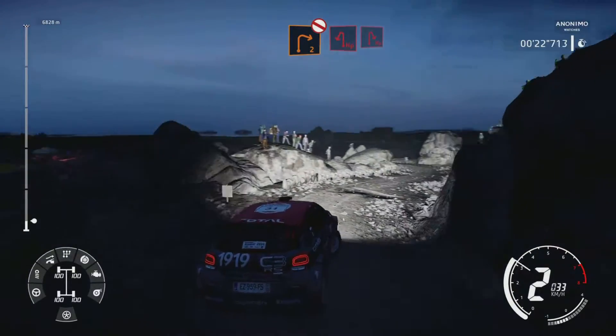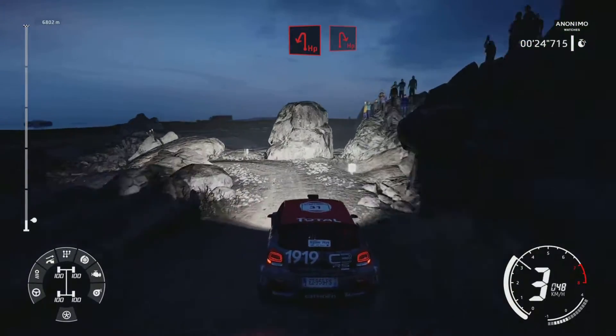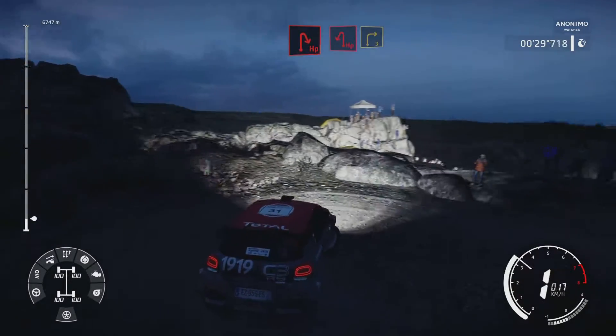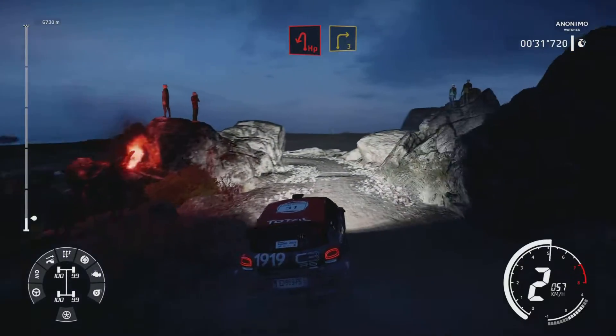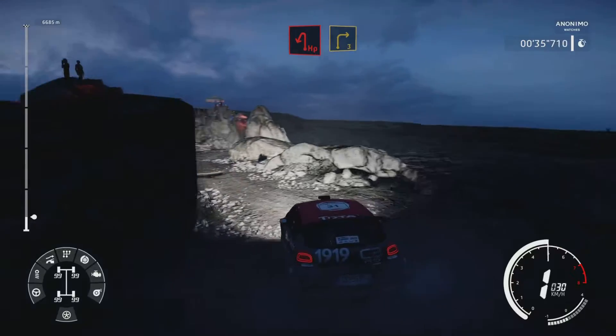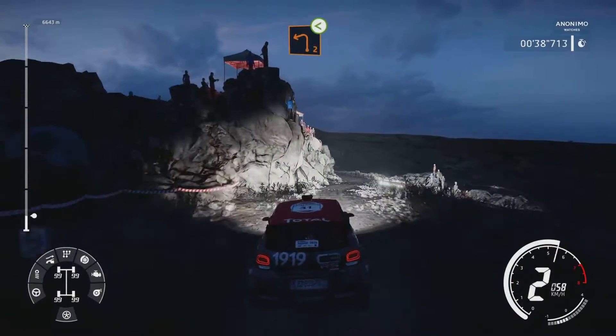And hairpin left, into hairpin right. And hairpin left for right 3, keep middle. And left 2, opens, bumpy.